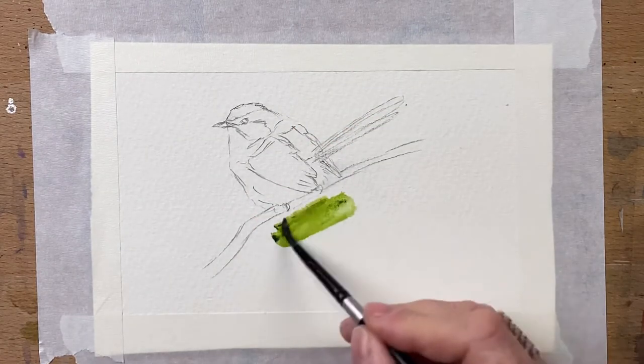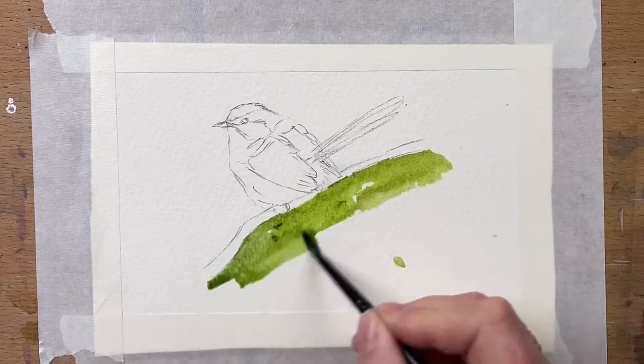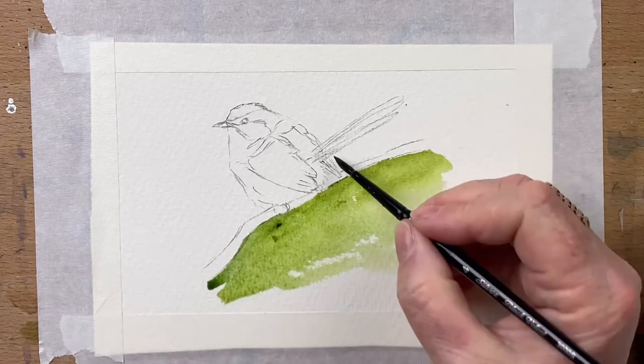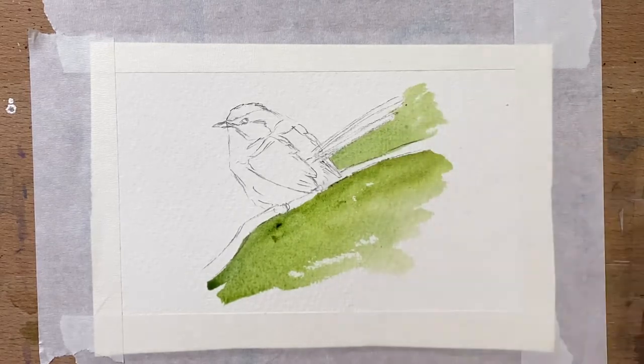Now I start with the watercolour and I start with the background. I wanted to have just a green background — these guys live in the shrubs out the front, just like daisy bushes, and they nest in those. So I just pop a solid green background using sap green and I add a little bit of blue.